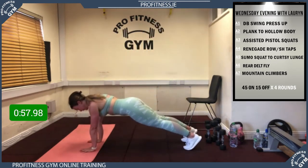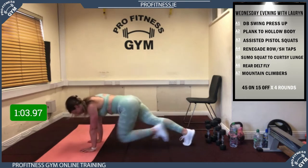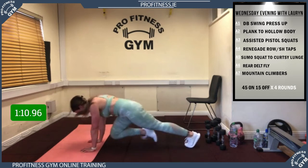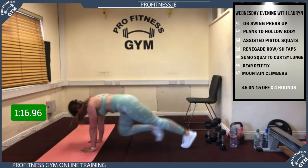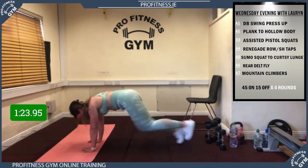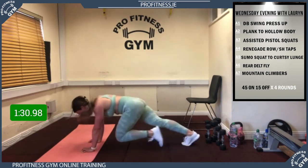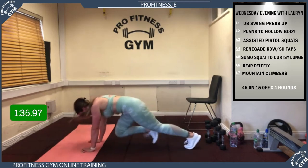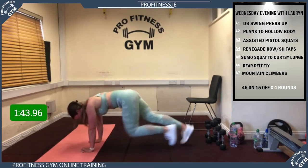Last one in this round: your mountain climbers. 5, 4, 3, 2, 1, away we go! Really fast — get that knee into your chest, keep pumping those legs as fast as you can. You should be noticing your fitness levels getting much better week on week. 25 seconds to go, 20 to go. Right till the end everyone, 15 seconds, 10 seconds. 5, 4, 3, 2, 1 — and rest! Mission complete — well done! First round down.